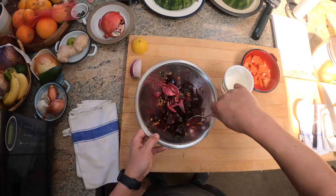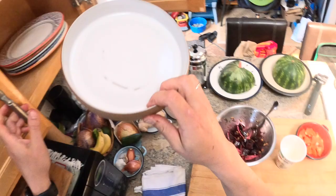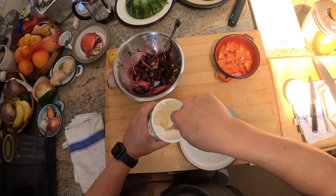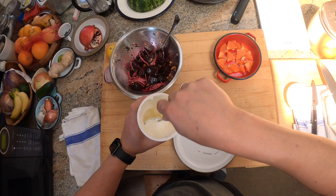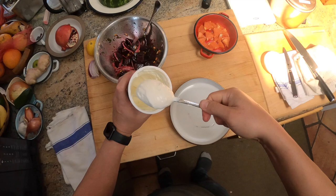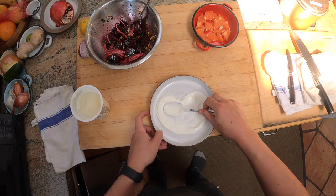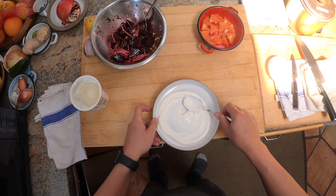Let's get a plate for this. So labneh — as I showed you in my labneh video — you really want to stir it up nice and good, kind of whip it. In this video we're going to whip it and we're going to beat it. Let's get a nice glob here and do one of these thingies — a little bit more — a nice little landing spot for the beet.